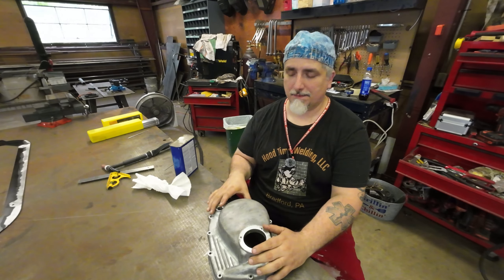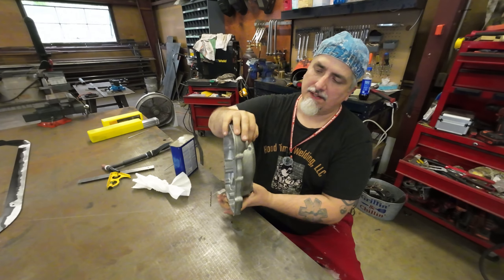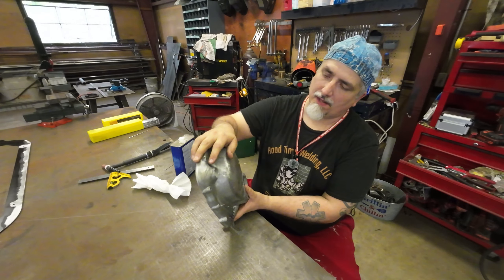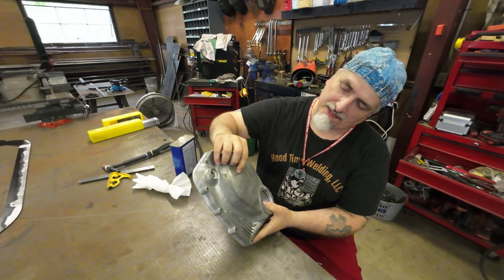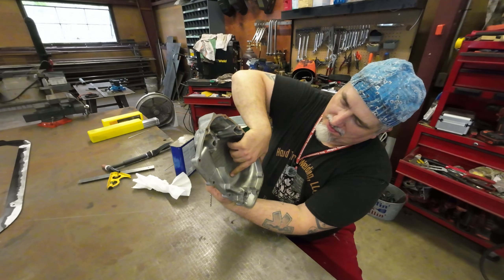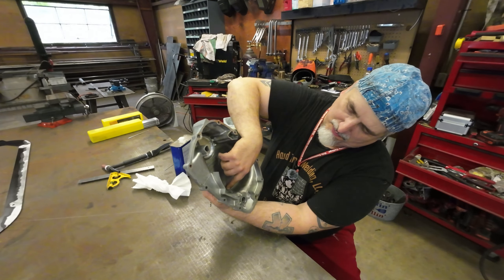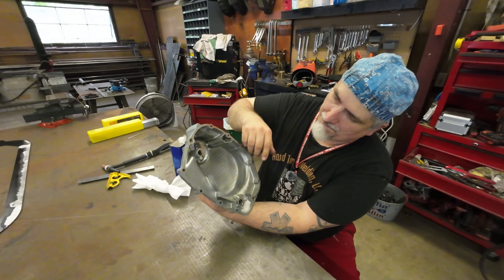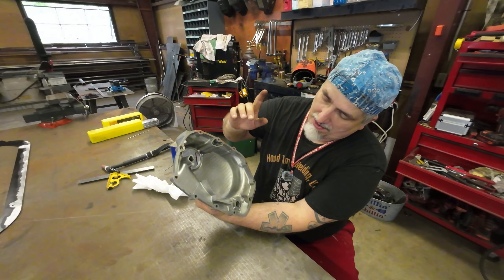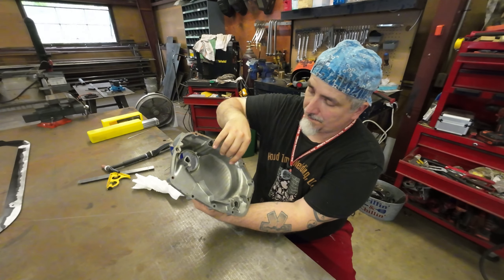Hey everybody, welcome back to Hoodtime Welding with Everett. Today we have a crack to fill in on this aluminum housing — more like a hole — and there's also a crack that's hard to see but it starts here, goes across, and is working its way down. This is a cast housing so it's not going to be fun, and it's aluminum that's probably dirty because it's been on for years.